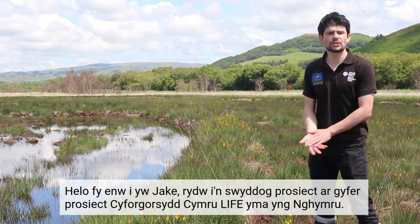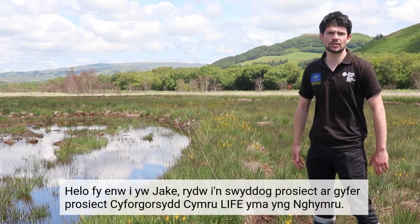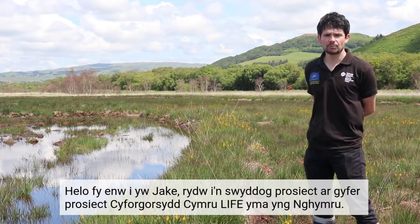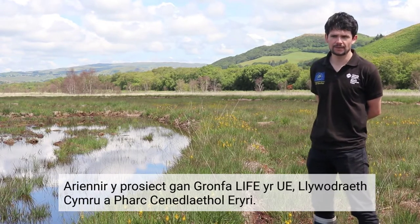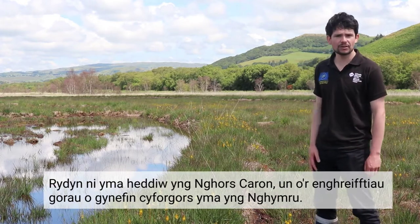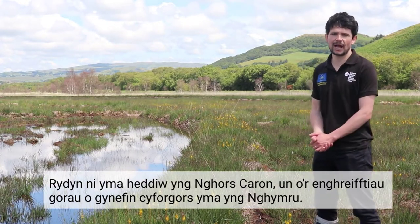Hello, my name's Jake. I'm a Project Officer for the Welsh Raised Bogs Life Project here in Wales. The project is funded by the EU Life Fund, Welsh Government and Snowdonia National Park. We're here today at Cors Caron, one of the best examples of a raised bog habitat here in Wales.